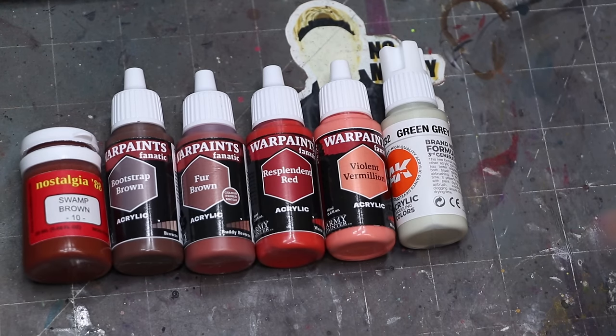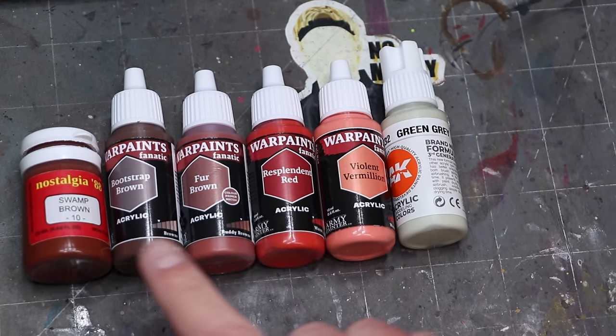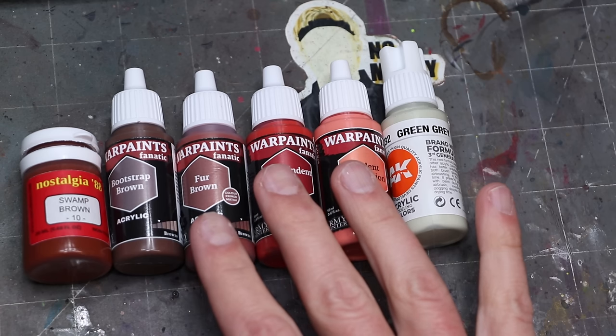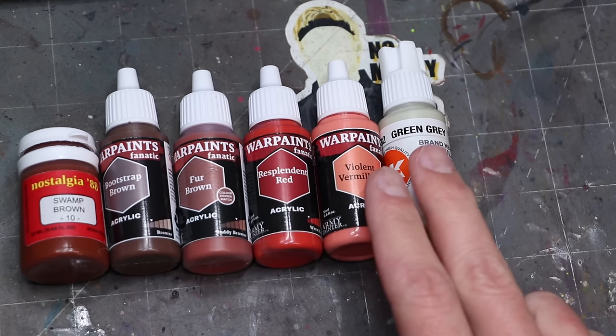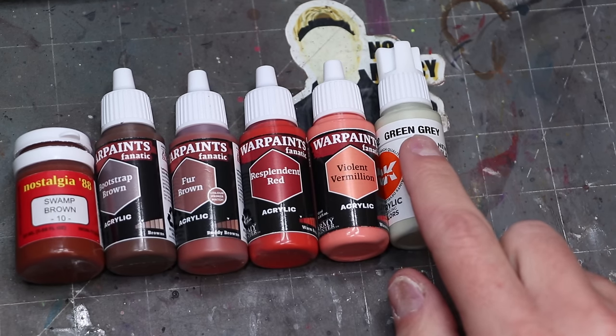When it comes to the actual paints we're using here, we're actually going to use something we would largely think of in some cases as flesh tones. We start with this string of paints going from these deep browns for our shadows. The swamp brown is discontinued, but you can just use Rhinox Hide in Citadel or anything similar, or Warm Brown in Proacryl — an excellent substitute.